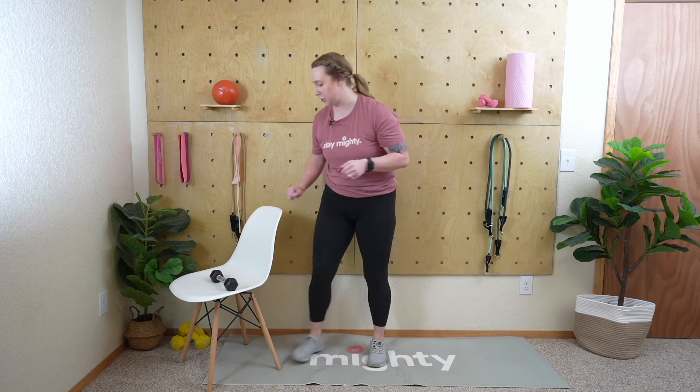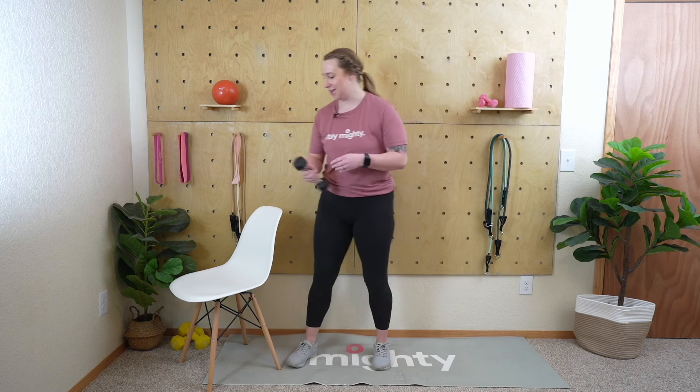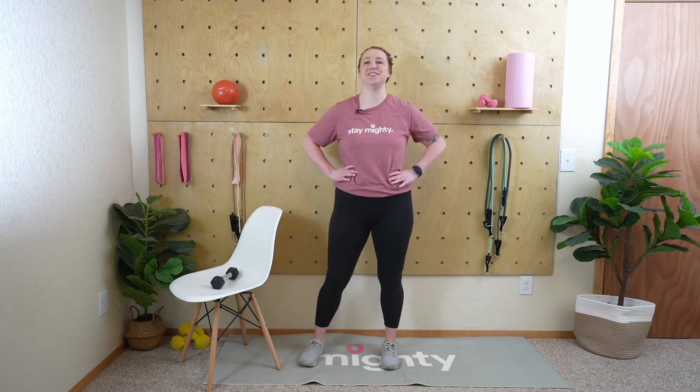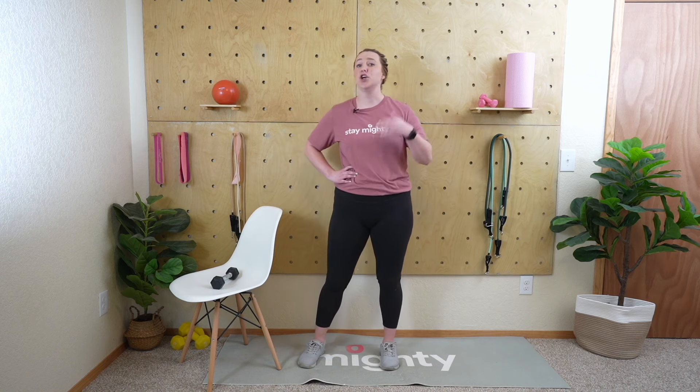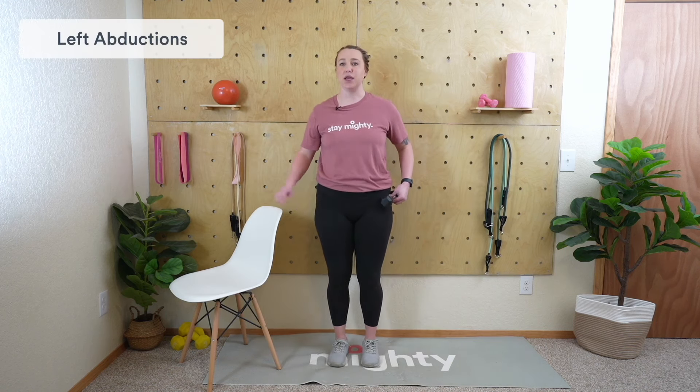We have a minute of rest. I'm going to demo the next set: hip abductions. I'd suggest having the back of the chair to hold on to and your weight. The weight rests on your hip, you hang on to the chair, and you abduct that leg out and bring it back down — great for hip and inner thigh strength. We'll do 30 seconds on the right and 30 seconds on the left, then get our minute of rest. During rest, if your heart rate gets up take a seat; otherwise try some marching or hip circles to stay mobile.